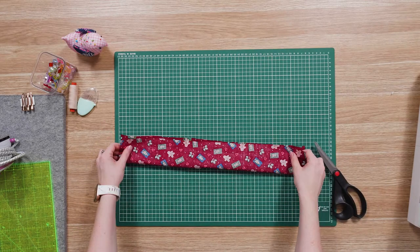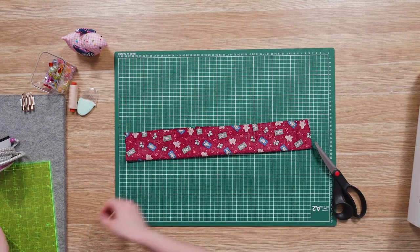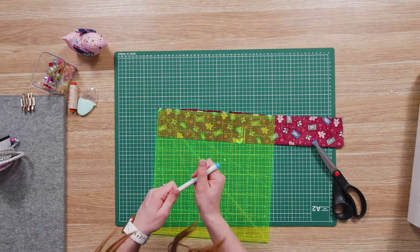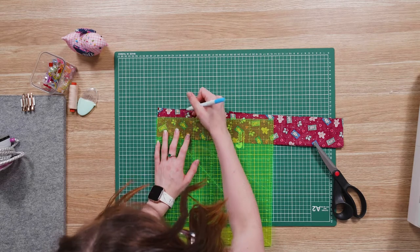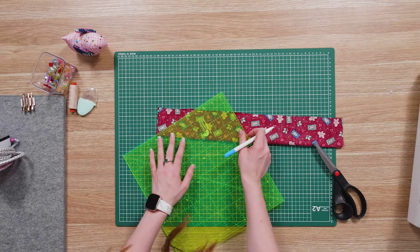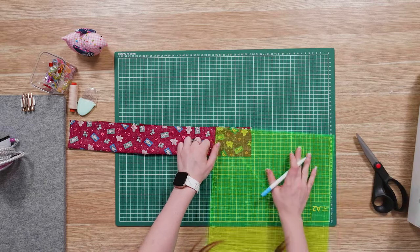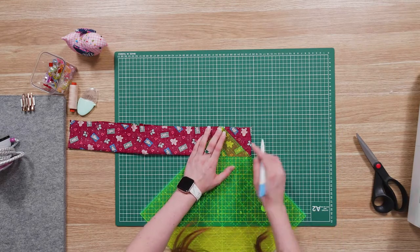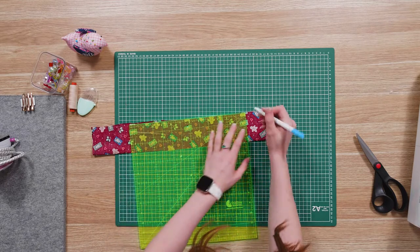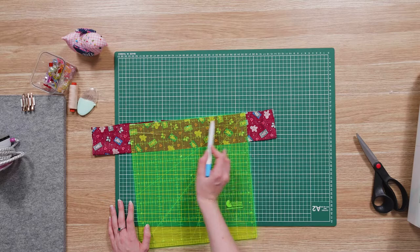Fold your big piece in half lengthwise with right sides together. Then with your ruler and your washable pen, measure across the top 3 inches in and mark that point. Now draw a diagonal line from that marked point to the corner, and repeat that for the other side. Because our seam allowances are half an inch, we also want to mark half an inch down from that top point — we'll stop sewing there so we can continue sewing along.